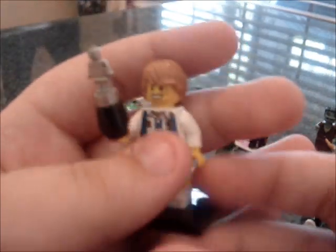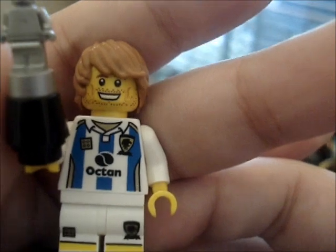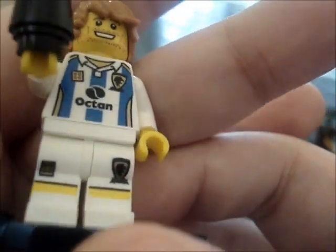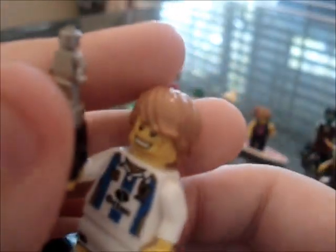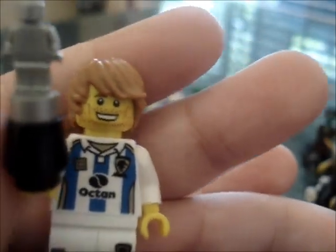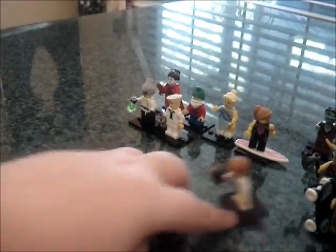Now we have the soccer player, which has a nice little silver trophy and a nice torso. It says Octon there, and he's got some badges and other stuff. His legs show a little bit there, and he has some nice, very useful hair. He also has a nice little face, like he just won something.